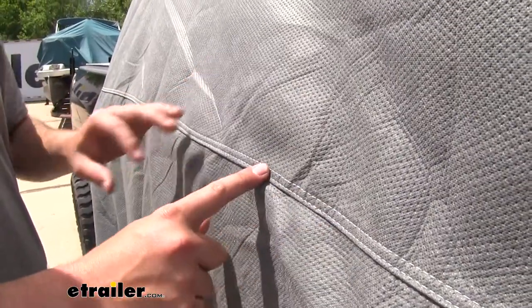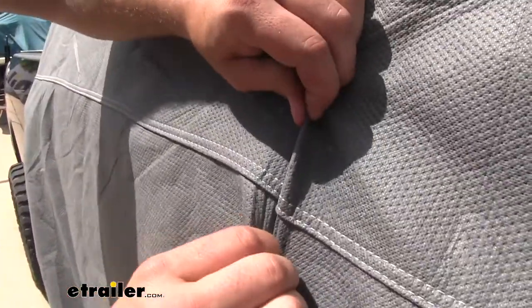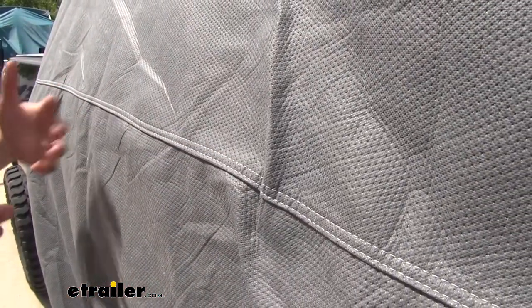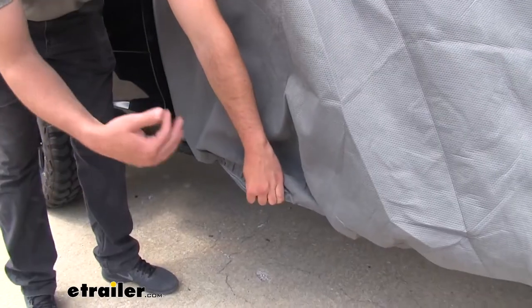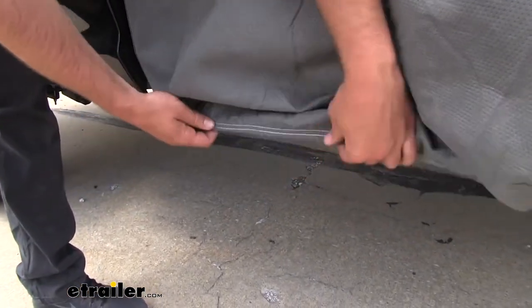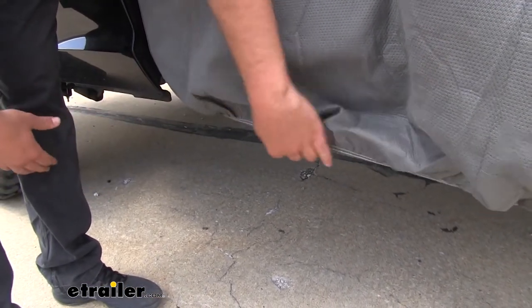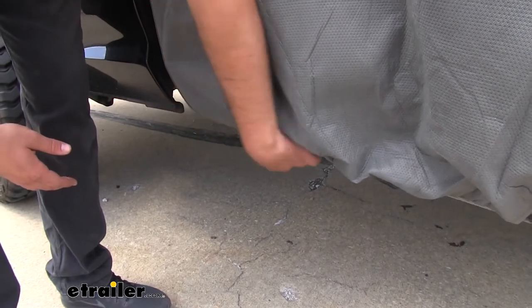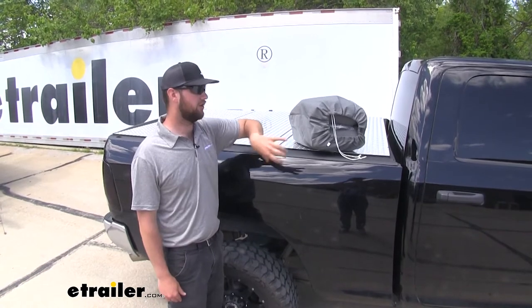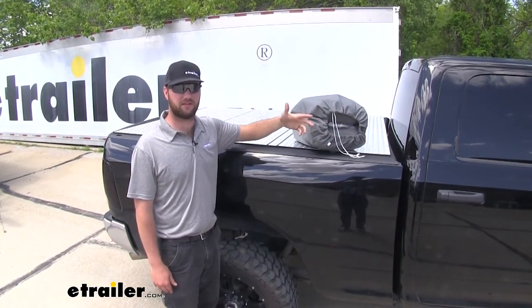All around the cover, the stitching is going to be double-stitched, so you won't have to worry about it breaking or pulling apart during high winds. On the front and rear of the vehicle, it has a curved pattern so you can stretch it around the curves of your vehicle for a nice tight hold — you don't have to worry about it coming off. It also comes with a storage bag so you can keep the cover nice and neat stored inside, and put it in your garage or in the backseat of your truck.